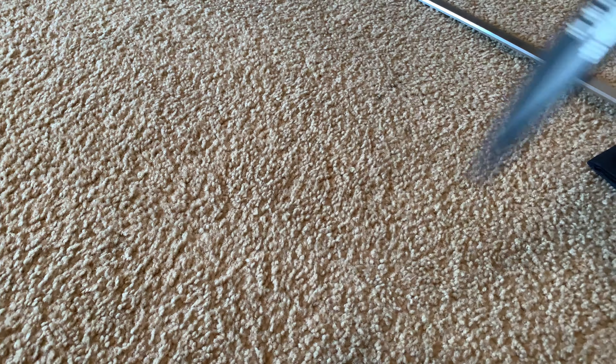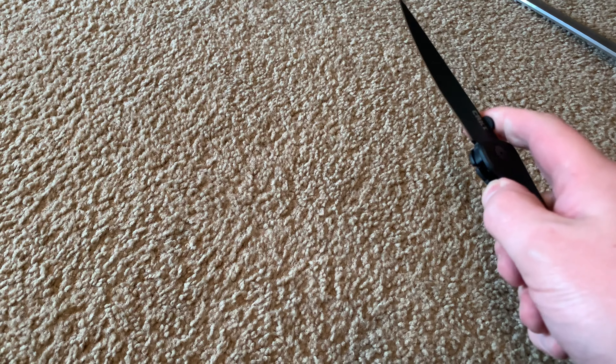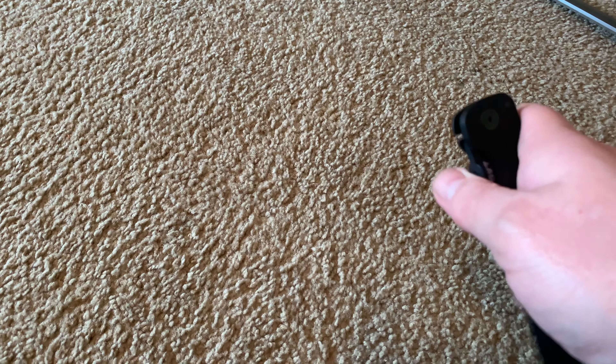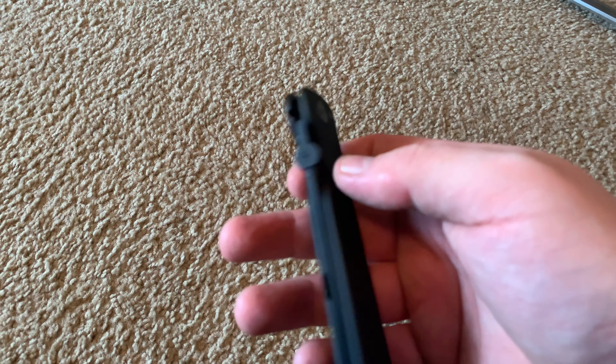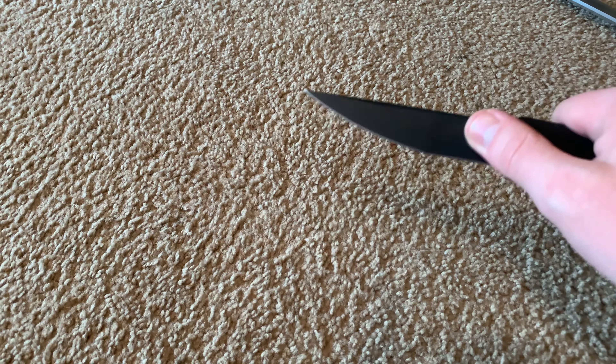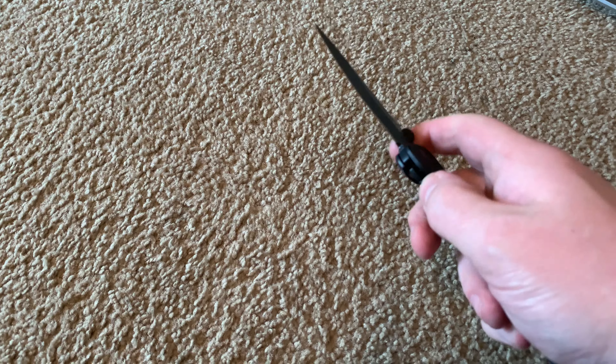It doesn't feel too overbuilt — not like a Zero Tolerance — but it's overbuilt enough that it doesn't feel flimsy or like it's gonna break in your hand. Overall it feels good just playing around with it.